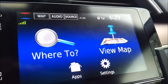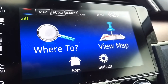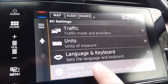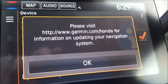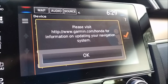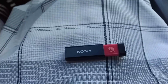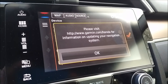The first step in updating your maps is to determine what update is available. My system gave me a notice, but if you're not sure, simply go into your navigation in your car, click on settings, scroll down to where it says device, click there, and then click update map. Once you click on that, it's going to give you a message to say please visit this website for information on updating your navigation system. All you need to download the maps is a USB device with at least 16 gigabytes of space.